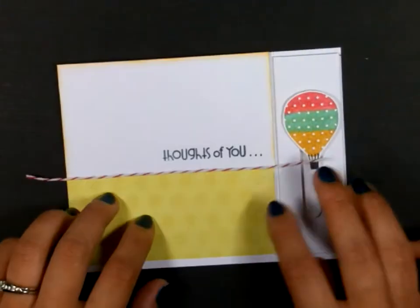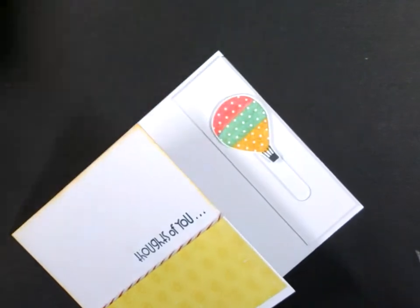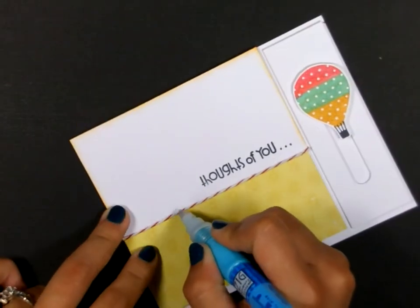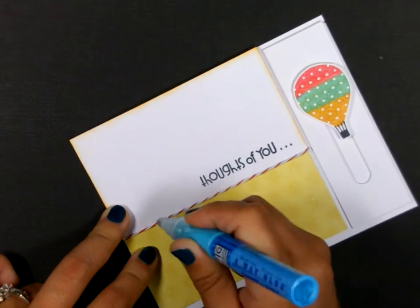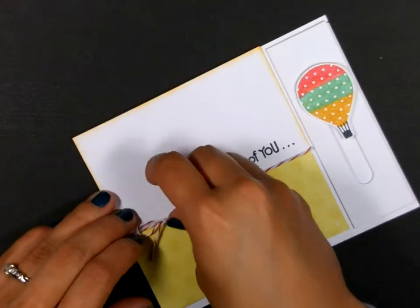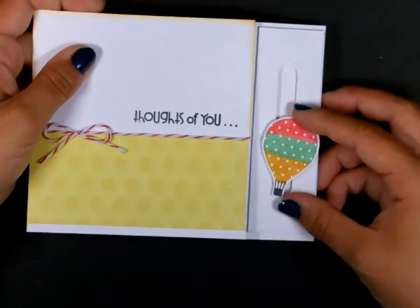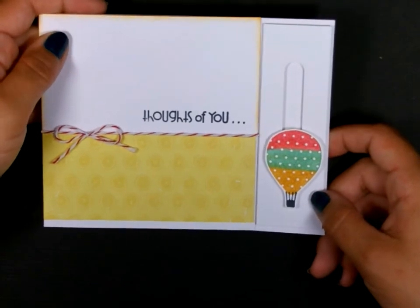It says Thoughts of You, Lift Me Up. I'm going to go ahead and trim this twine down. And then I'm going to add my bow — right over here on this side — just adding a little bit more glue, and then stick that bow down. And there you have it — a fun interactive card that may cheer someone up. I hope you enjoyed this tutorial. I'll see you next time. Bye bye.